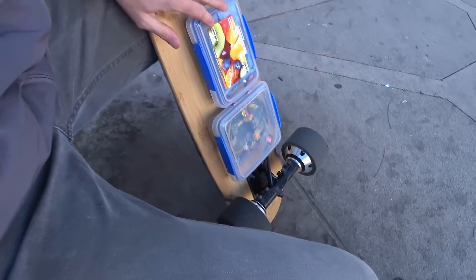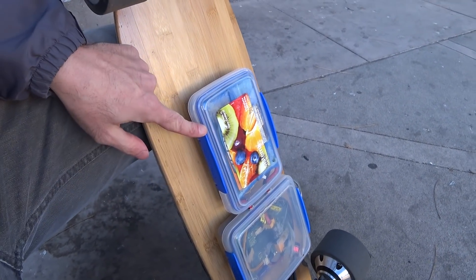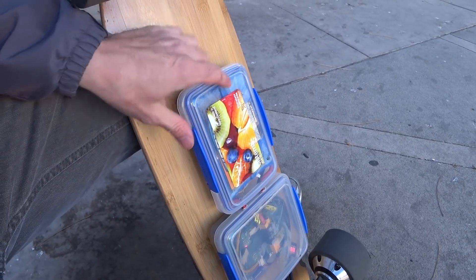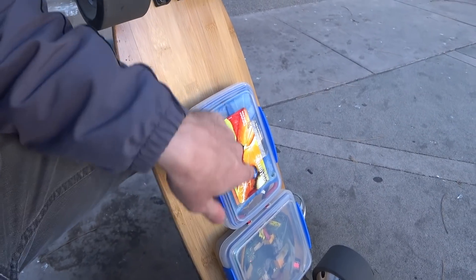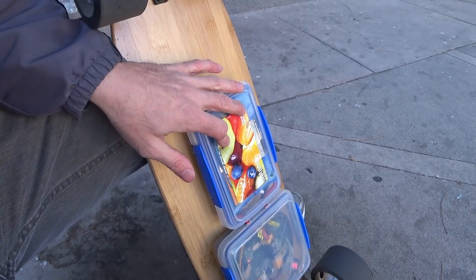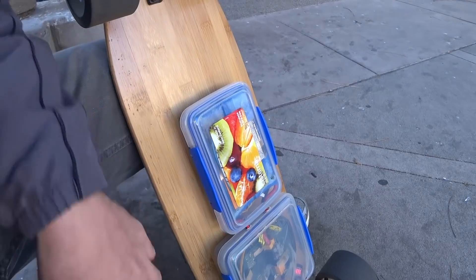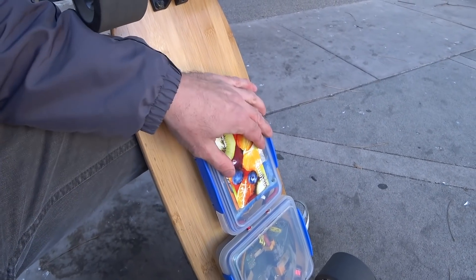I also made a few other changes. I improved the battery container — I found this other container on Amazon, made by the same company, and it fits these two 5S 3Ah batteries really well. It might fit the 4Ah batteries too, though I'm not sure. I might try it with those later, but these fit pretty well. Now it's much more secure and easier to get to.